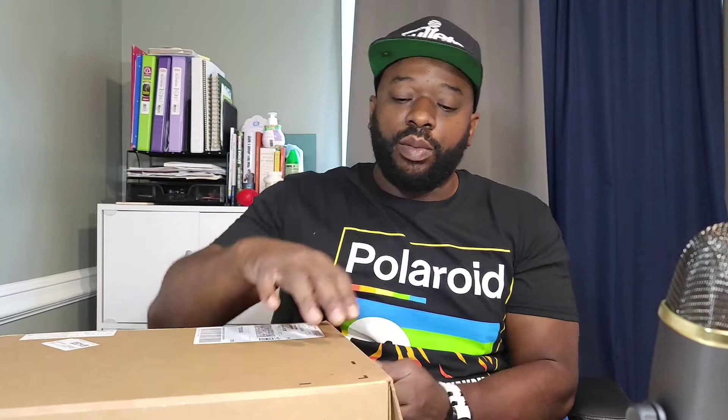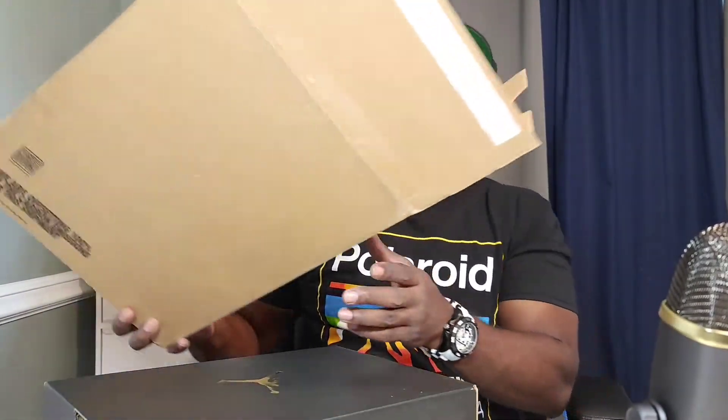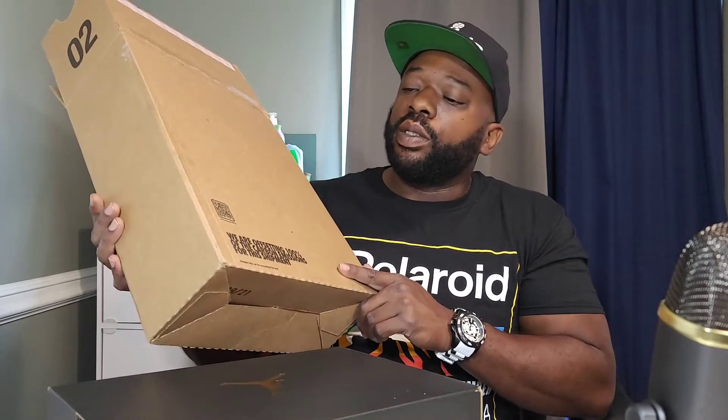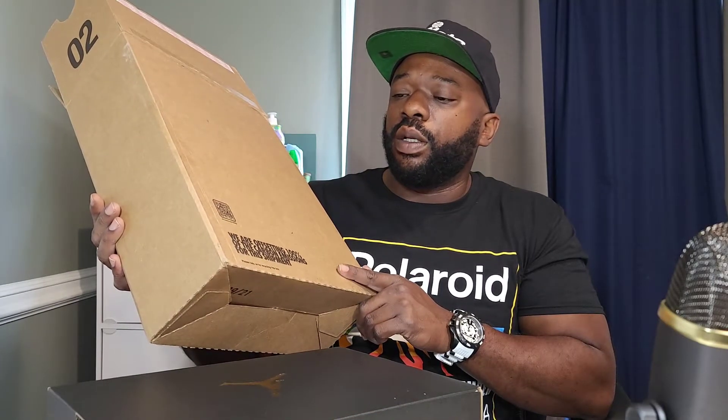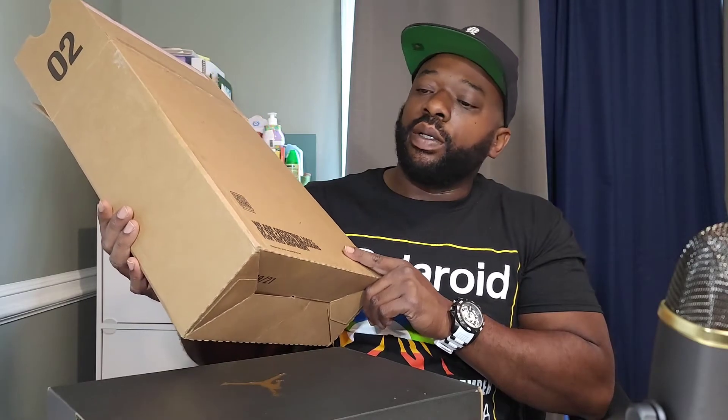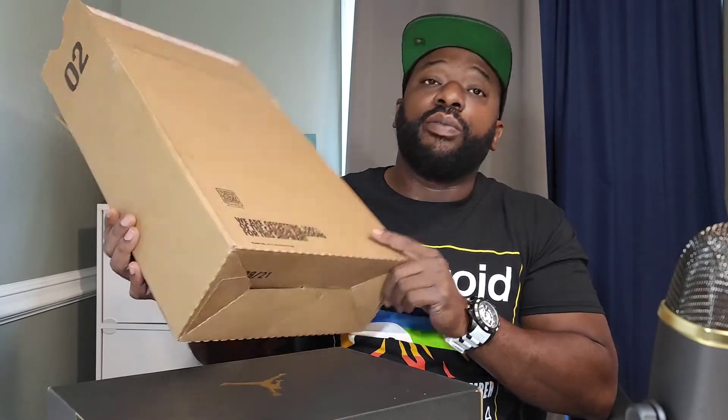A lot of surprise drops. New box opener now — they got rid of the pull strip somehow, because I did get a pair the other day and they still had it. Take note: it says 'We are offsetting 100% of the carbon emissions for this shipment,' so be on the lookout for that.